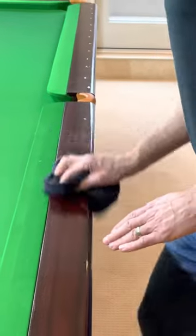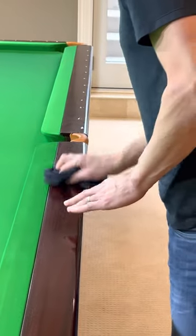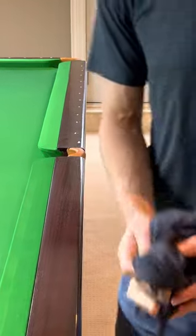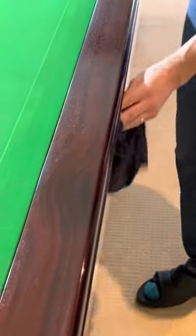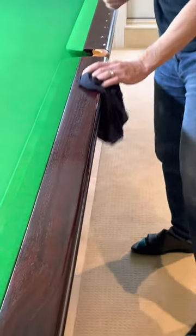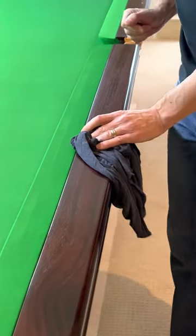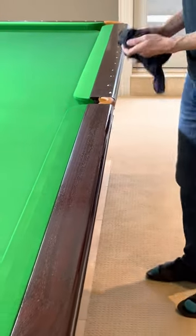What does it do? It's good for polishing the wood frame on snooker tables. Only snooker tables? Any furniture. It's not overly greasy like some, and it actually smells pretty good too. It treats the wood well.